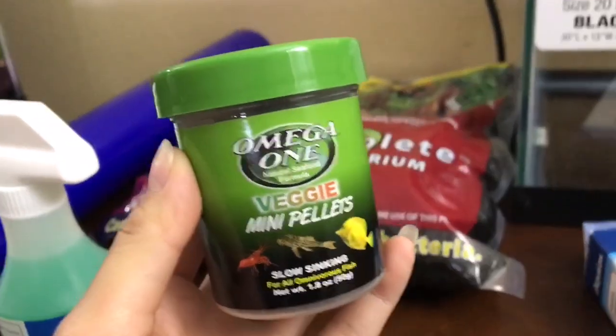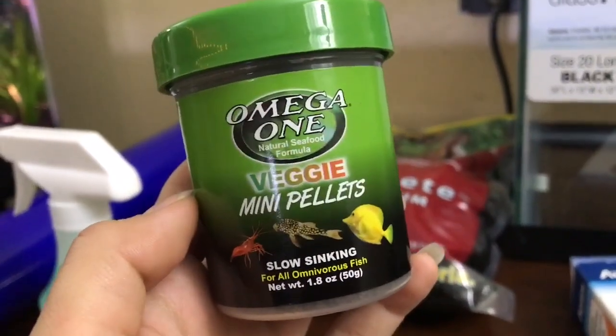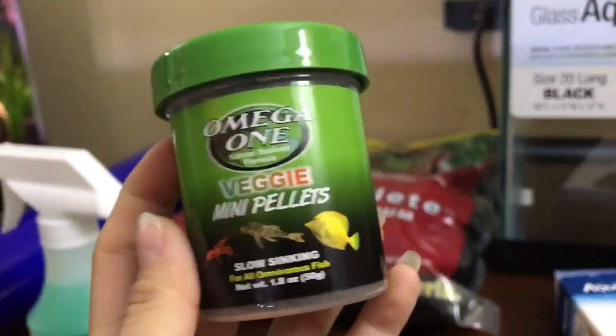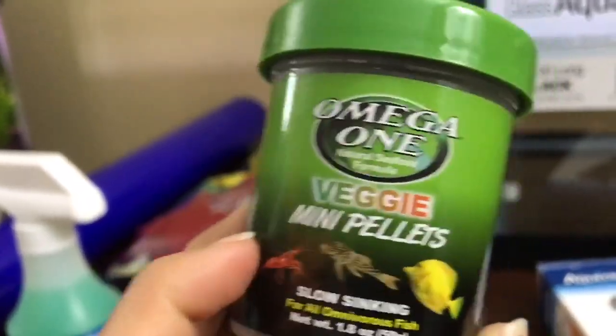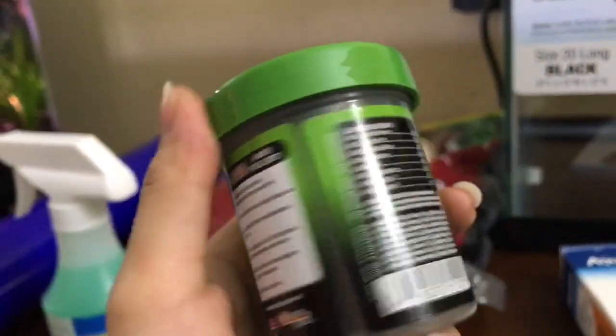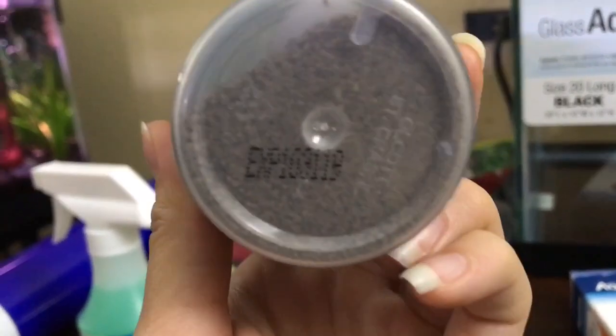The first thing I bought at Petco was the Omega 1 Veggie Mini Pellets because I will be getting a cherry shrimp soon and I thought this would be perfect for them. I also have some neon tetras right now so this will be a perfect protein food for them since their mouths are so tiny. This is how they look — they're super super small.